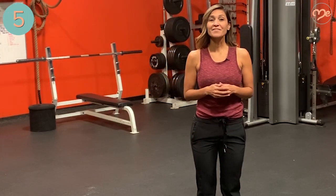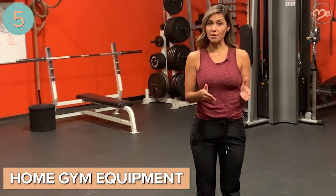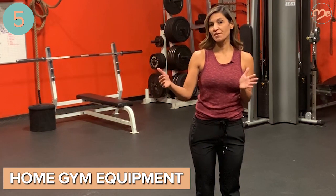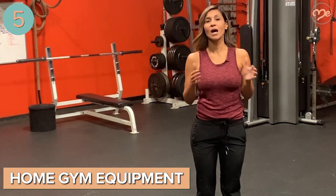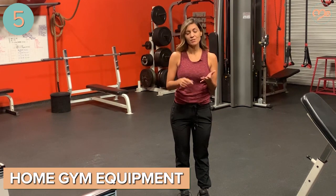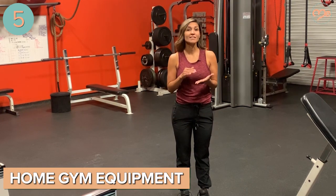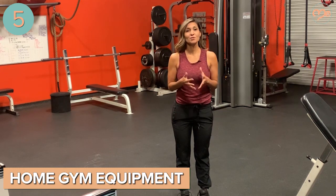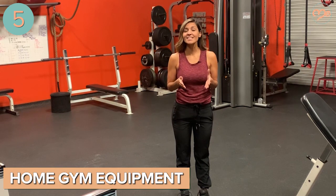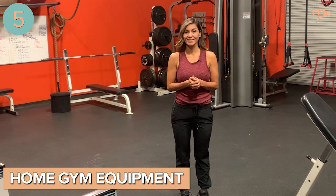Number five: invest in a few pieces for your home gym. I'd suggest a treadmill and a set of dumbbells ranging from 10 to about 25 pounds. You can do a lot with dumbbells and a treadmill — HIIT workouts, weighted exercises, and you can even use a dumbbell as a kettlebell. There are so many things you can do with just a simple set of dumbbells. Head over to our YouTube channel where we have plenty of at-home workout videos for you.